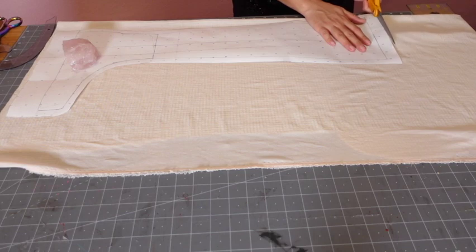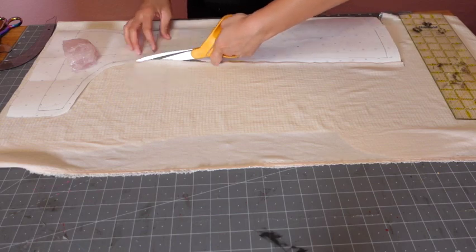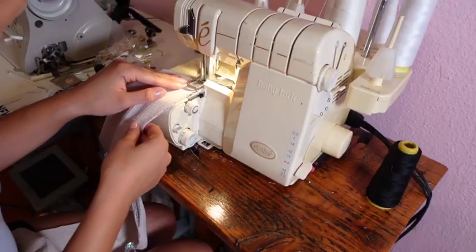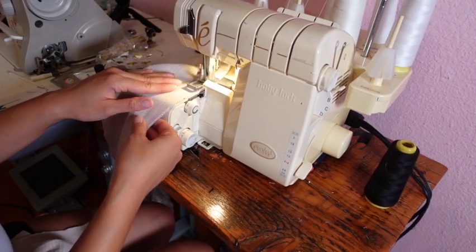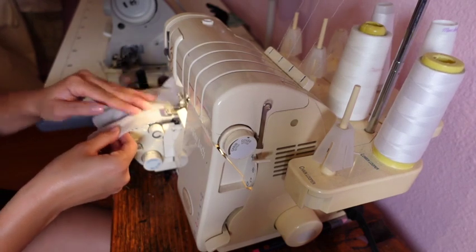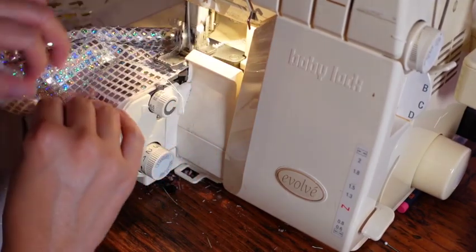I used some extra fabric I had left over from a costume I made to make these boot covers. I cut out four pieces of the pattern to make one pair. I use my serger to go down the sides — if you don't have one you can always use a zigzag stitch on your home machine. After sewing the sides down I serge the top and bottom raw edges.